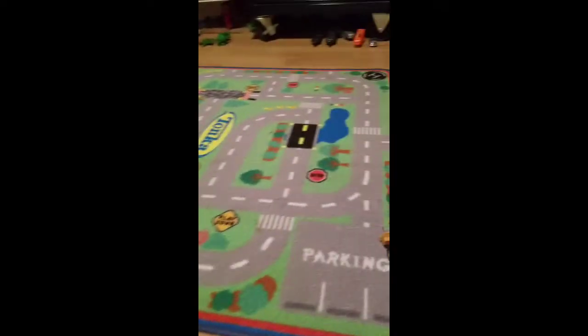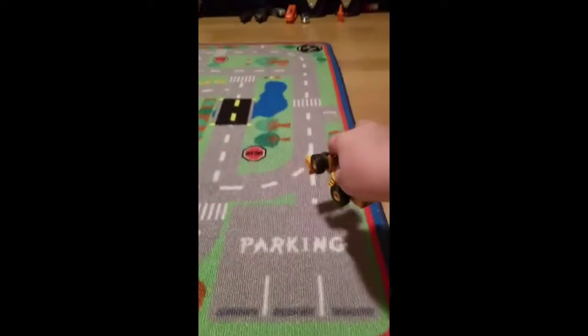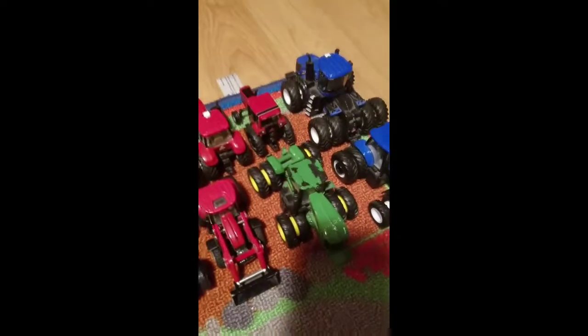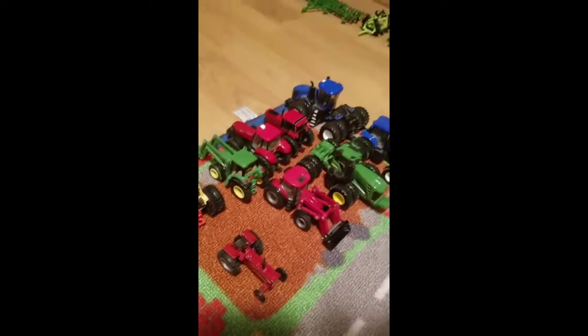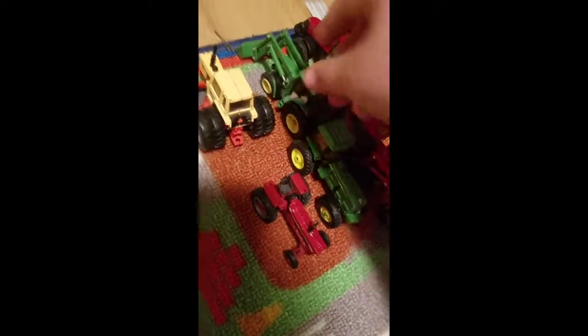Over here I'm going to make this my town. Here's my front end loader — probably my favorite one I have. I made forks for it out of paper clips and they don't fall out, so it's pretty handy. In my tractor shed I've got my two New Hollands, my articulated four-wheel-drive John Deere, my International Case Magnum with a load on it. I've had that one forever and also have forks for it.